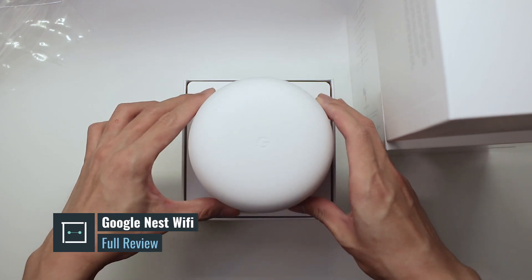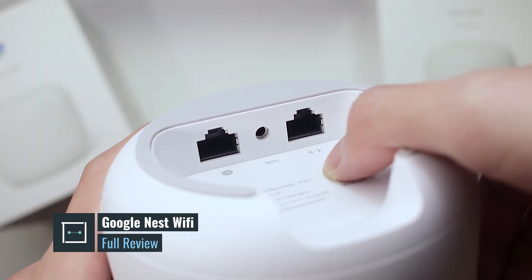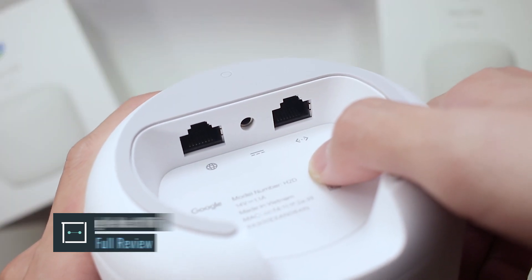If any of you have been facing some trouble with your home Wi-Fi setup, allow me to give you some tips and suggestions on how you can improve your internet experience. So if this is something that you really like, don't forget to subscribe to our YouTube channel for more tips just like this. Without further ado, let's get started with our full review.